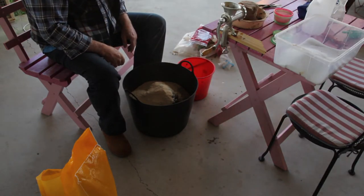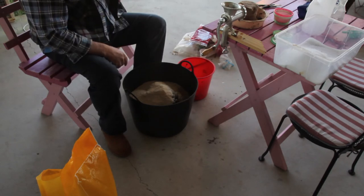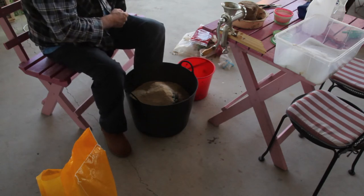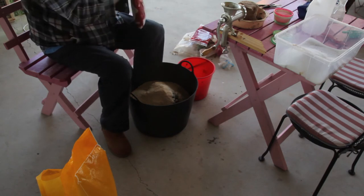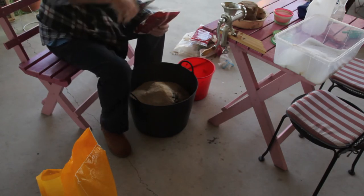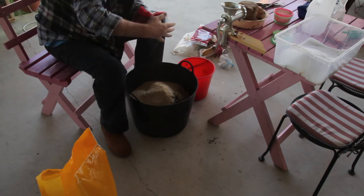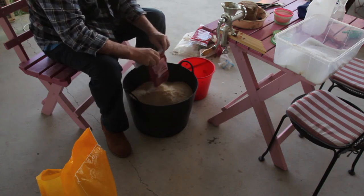I just realised as I was editing this video that I don't have a clip of the aniseed oil going in. That's a good thing to put in some burley — fish love it. I usually just buy a little bottle of aniseed oil and put a couple of thimble-fulls in. Don't need a great deal of it — mix it through thoroughly. It's pretty strong stuff. If you don't have any aniseed oil you can use a packet of black jelly beans, there's a fair amount of aniseed in them.